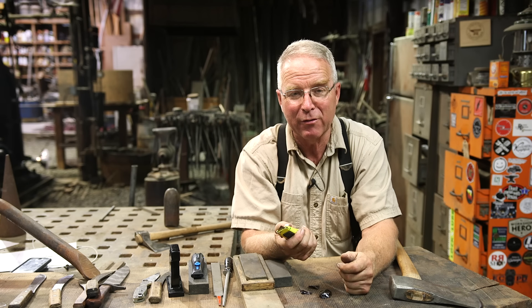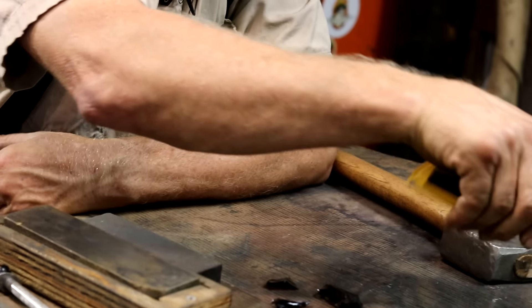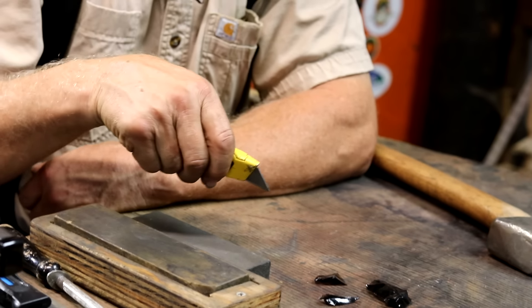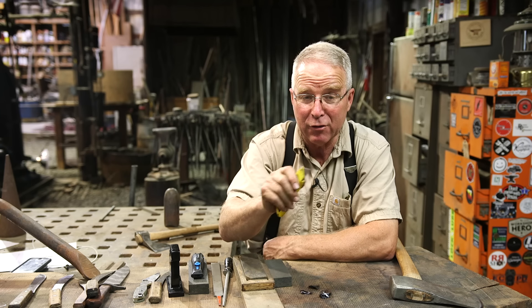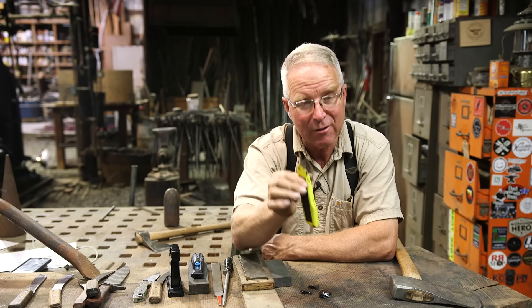This utility knife is not made to resist any blow at all. This is made to resist hand pressure in a direct, usually a slicing action. If you put any kind of a side load on the end of a utility knife, it snaps off.